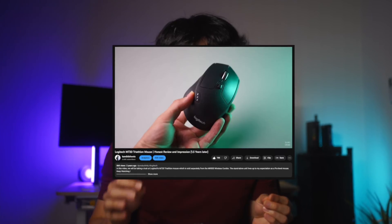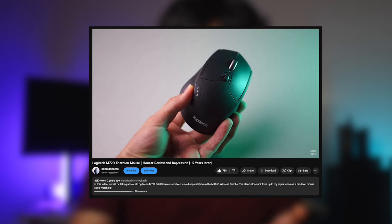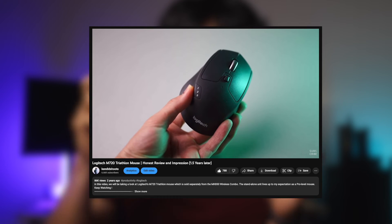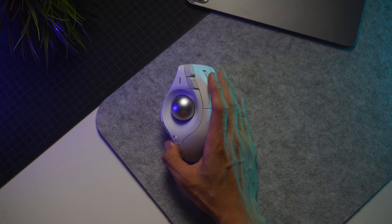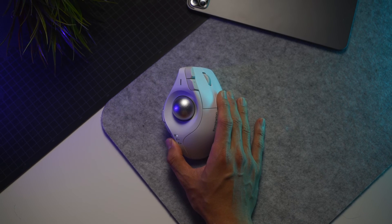Referring to the M720 Triathlon Mouse for example, Bluetooth switching was such a breeze. A single click on the button indicates which mode you're on, and another click automatically changes it to the next mode — essentially a double click to switch device. It just didn't make any sense that this Kensington trackball mouse requires you to long-press for a solid 3 seconds to switch devices.